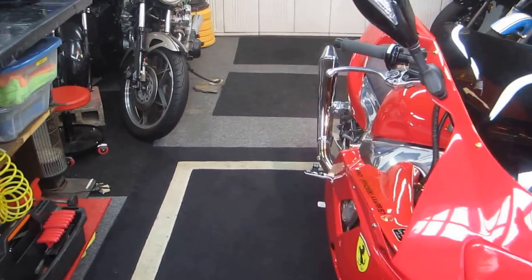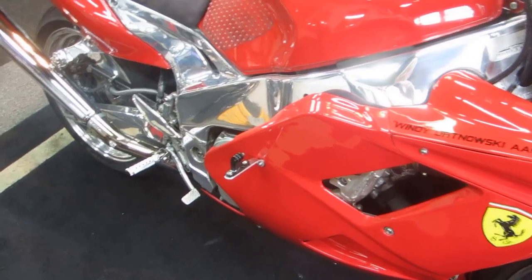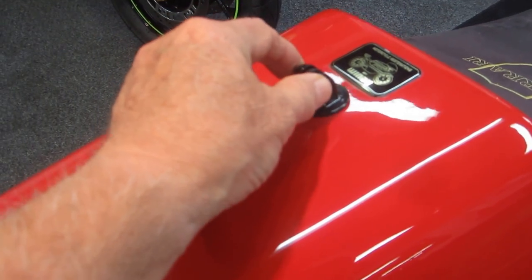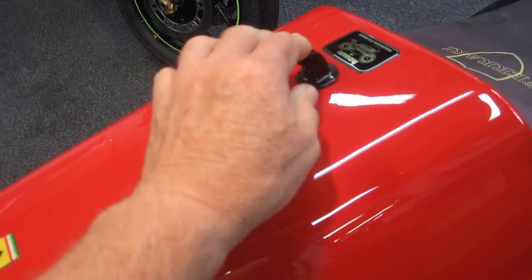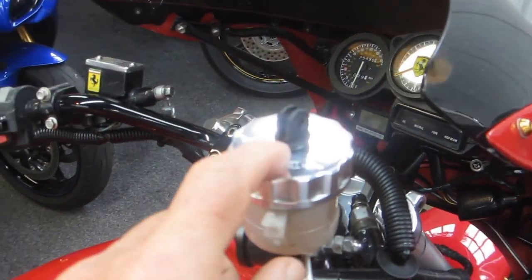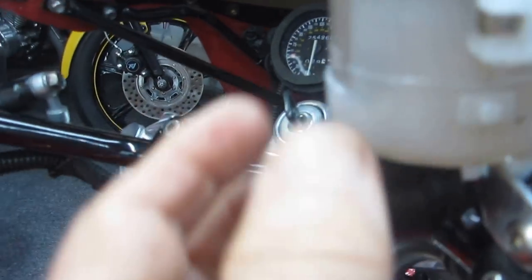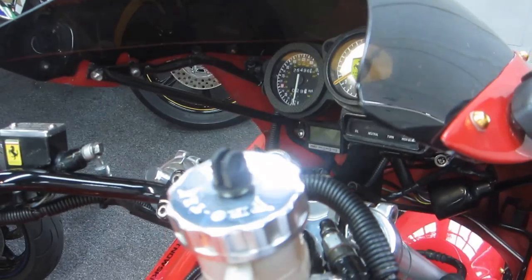Right now we don't have any real oil changes or anything to do, but one of the things I wanted to do is make a couple more of these mounts. I put this one on the back of the FZR. I made the rubber mounts in the back of the seat a lot more solid, so this is now pretty solid. We get footage from the back.